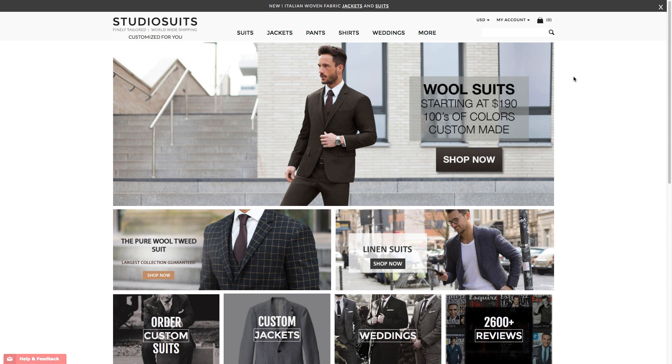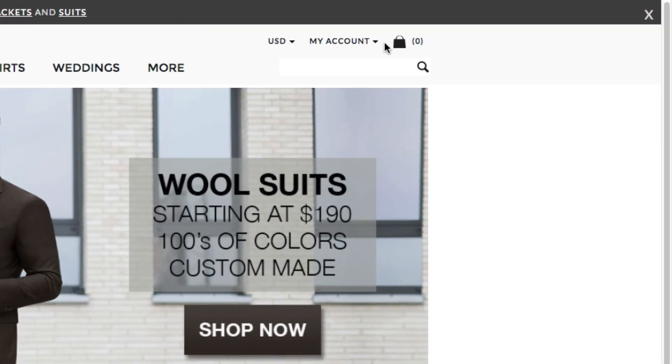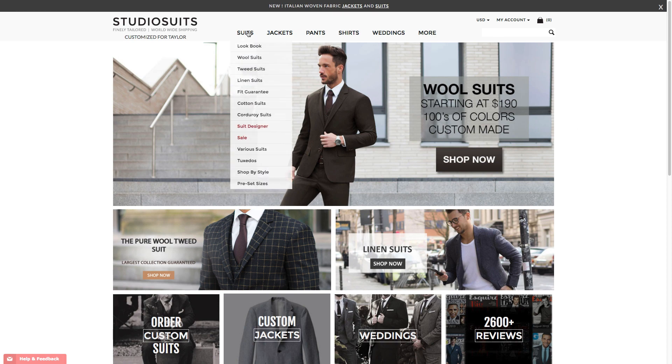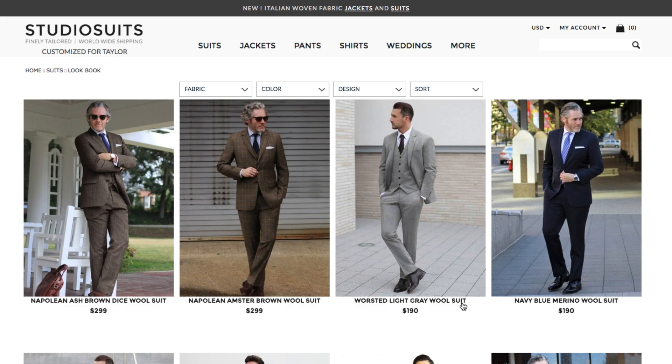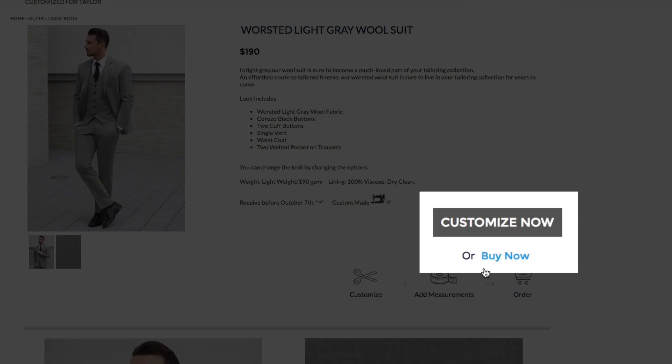In this video, I'm going to show you how you can enter measurements for your order. The first step is to go to studiosuits.com and log into your account. Next, find the item you want and click on either Customize Now or Buy Now. I'll click Buy Now.